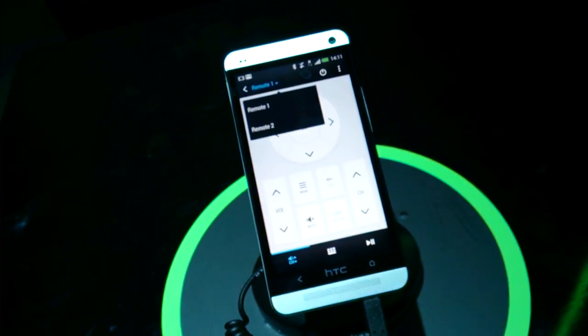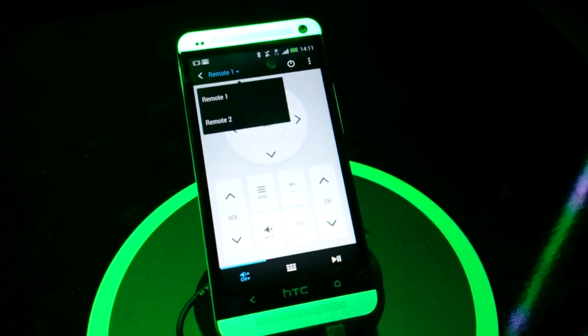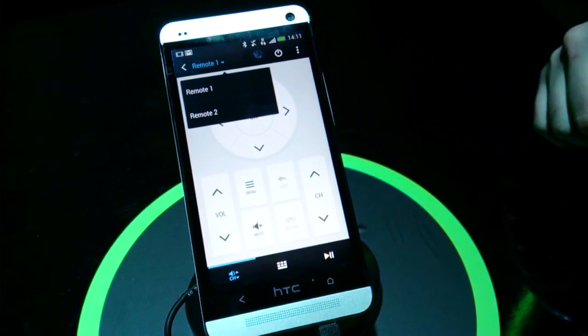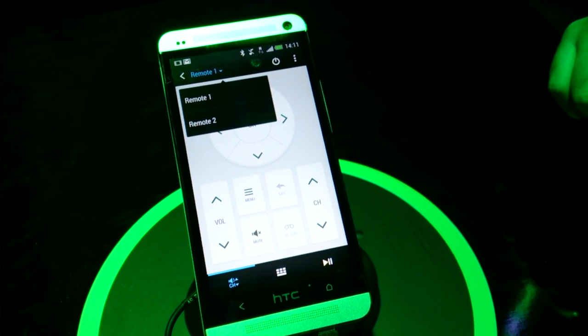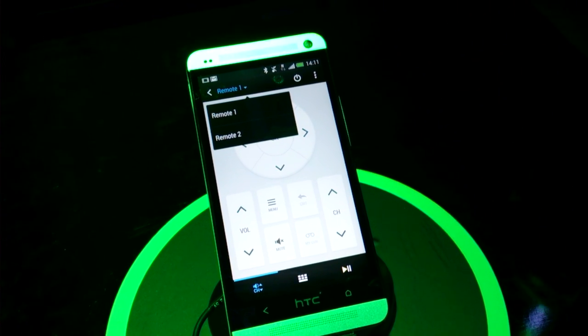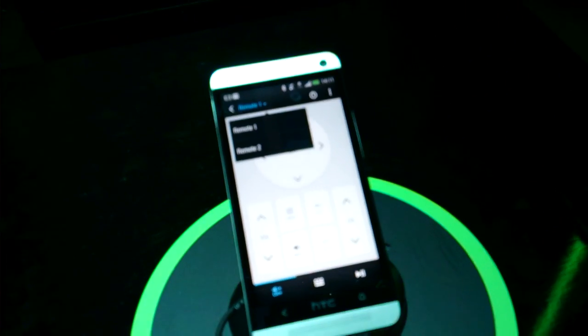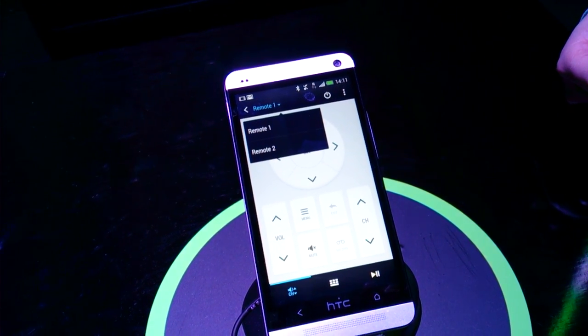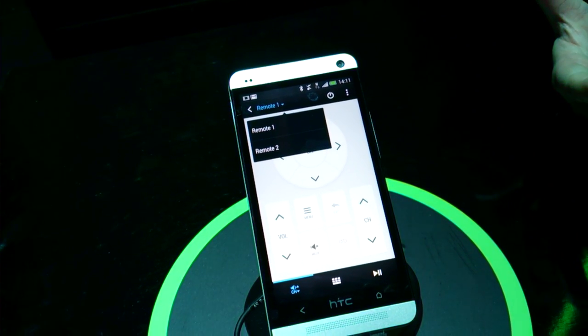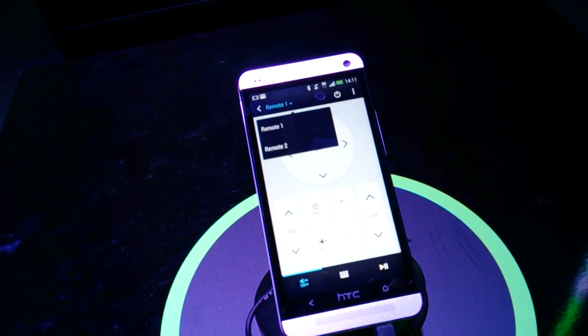Can you do this for radios or anything with a remote control or stereo systems? At the moment we've got TVs, set-top boxes, and home theatre systems. It does have the ability to learn a remote control if need be — it'll ask you what the power on button is, you hold down that on the corresponding remote, and it basically says 'I know that now.' So technically you should be able to program it.